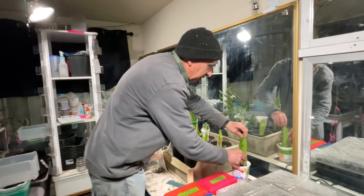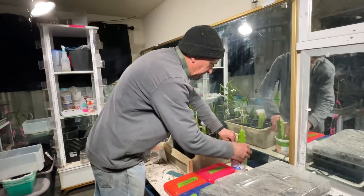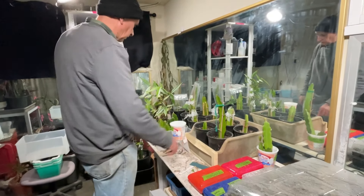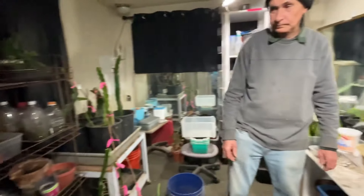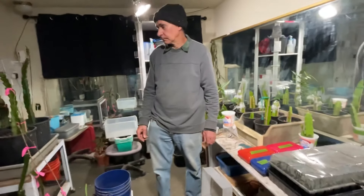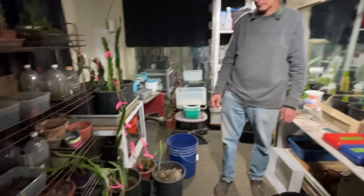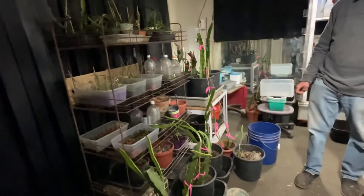I haven't found any difference between starting them in water or starting them in soil. I know a lot of people start them in water, and if they're doing well with it, that's good. But I prefer to get them started in soil. Anything else you want to say? I think that's a nice quick update — I just opened up my camera and thought let's go for it. This is really cool — a quick little update on what's going on in this room.